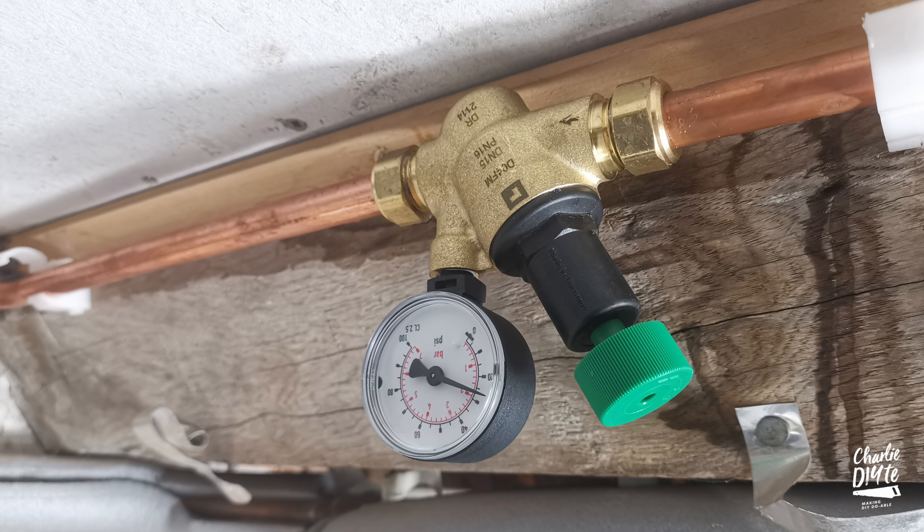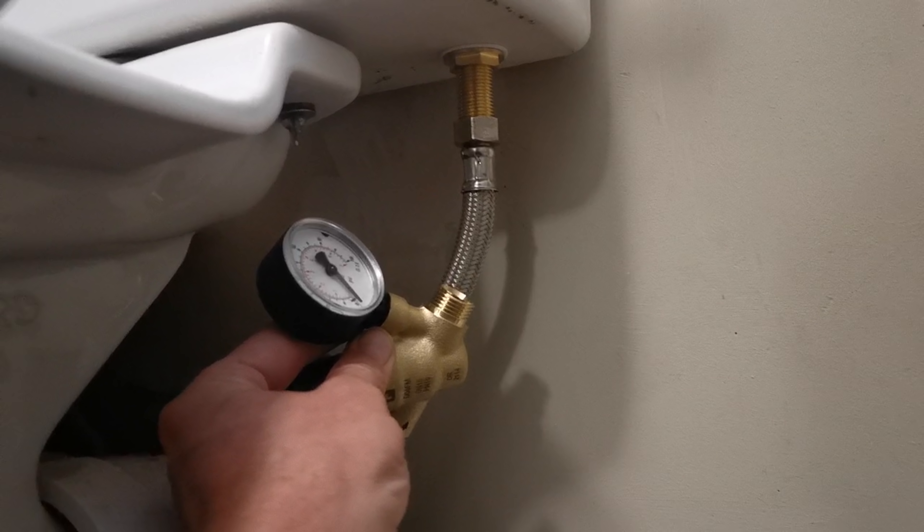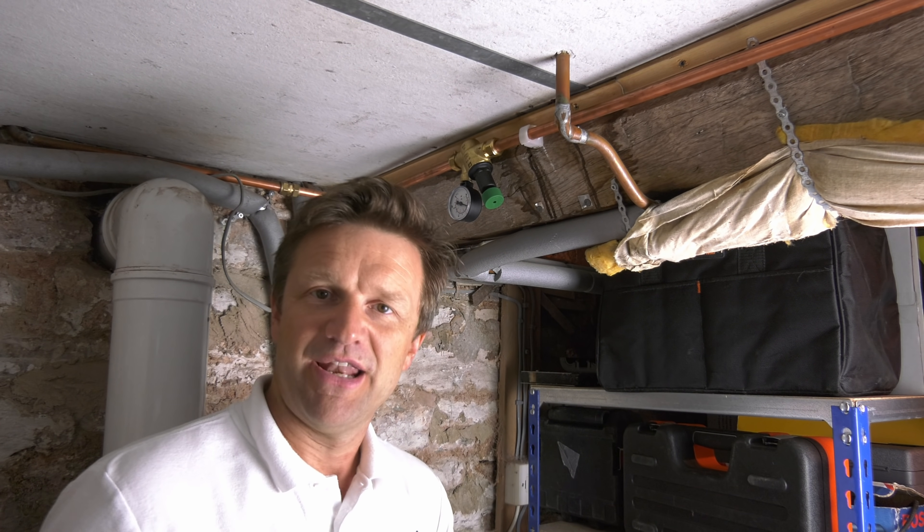Ideally I'd install this pressure reduction valve on the mains feed where it comes into the house, but unfortunately I can't because it's hidden behind a kitchen cupboard, and with everything in the house functioning absolutely fine I was loath to reduce the entire pressure. You can install this particular valve in the vertical or horizontal position, so I could have tried to fit it underneath the system itself, but there wasn't really enough room and the pressure gauge wouldn't have been pointing in the right direction. So I decided that installing it on the runner pipe in the cellar below the system was by far the best option.